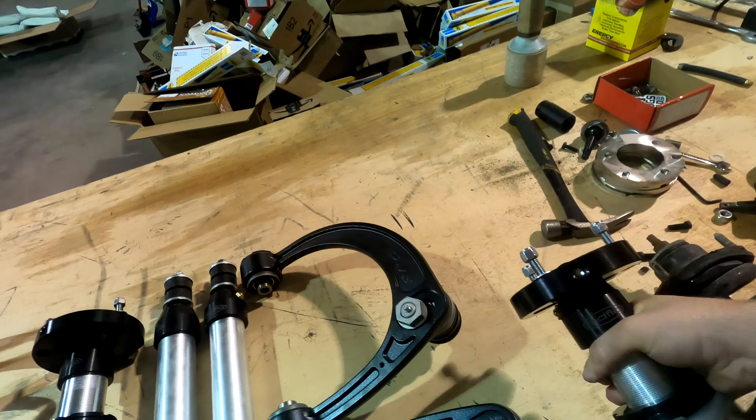Now we're taking a look at the rear. We're going to be pulling off these rear shocks as well as the Old Man Emu coils and replacing them with All Dogs Off-Road coils and our Rad Flow shocks. Stay tuned for this.